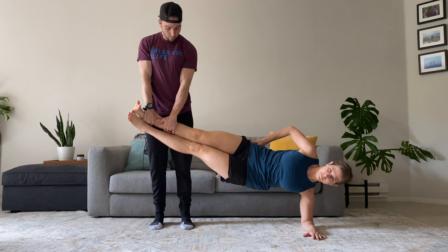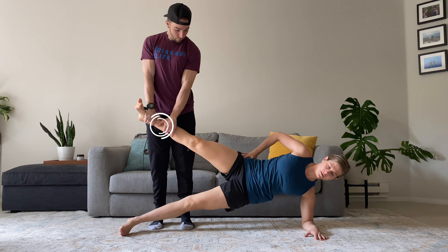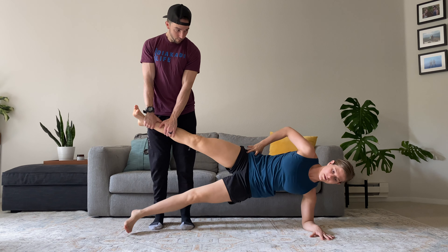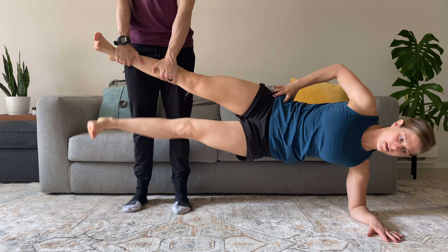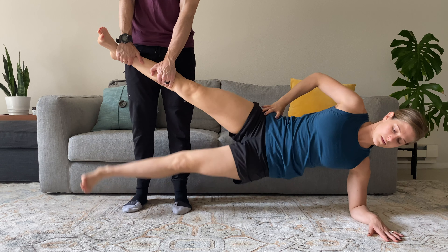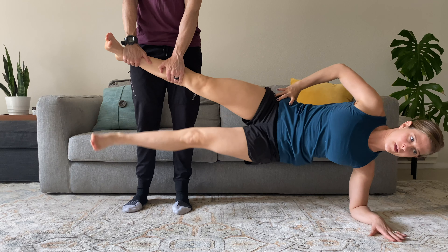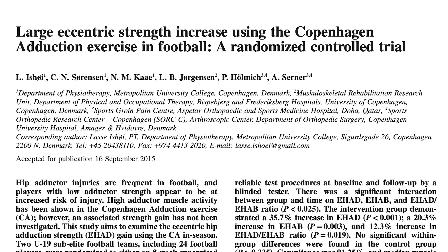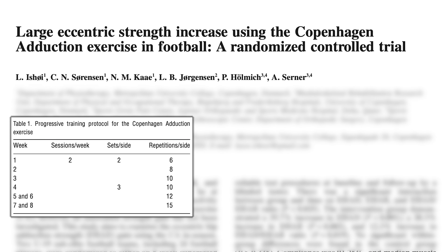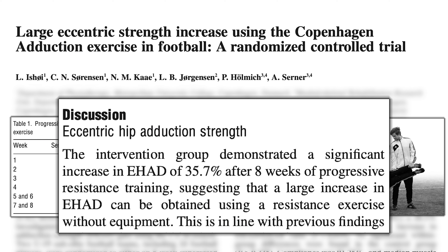Most of the research has looked at the use of the Copenhagen as an adduction exercise, which involves a partner holding the top leg at either the ankle or the knee. This exercise is performed by lifting the body and the bottom leg up until the feet touch and the body is in a straight line. The body and leg then lower so the foot just gently touches the floor, and this is repeated for the desired repetitions. A 2016 study showed that an eight-week progressive strengthening program using the Copenhagen adduction exercise resulted in a 35% increase in eccentric adductor strength.